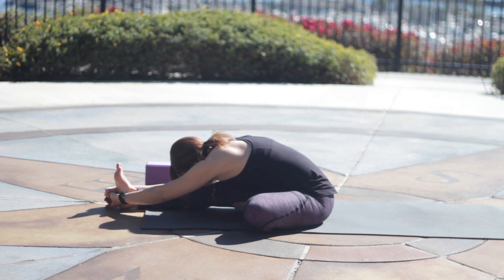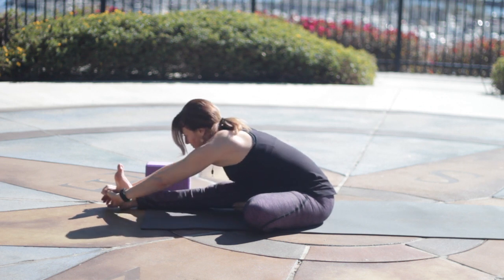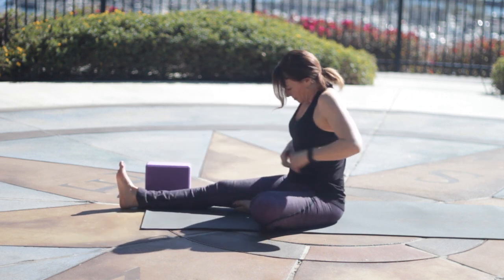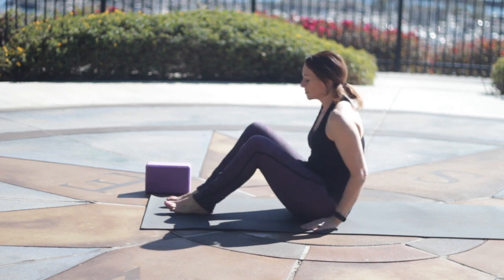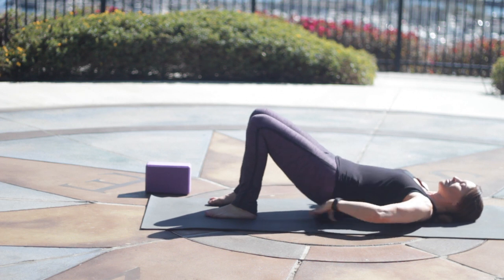Make sure to pull the right toes back as you extend forward. Inhale, lift the head. Exhale to release. And then we'll take both feet to the floor, roll onto the back. Draw the knees in. We're gonna take a twist. Couple different options.